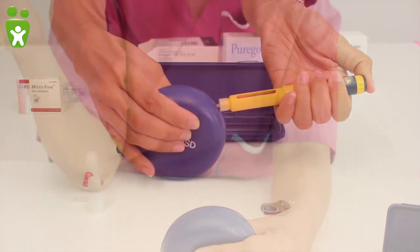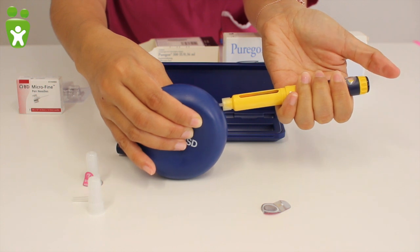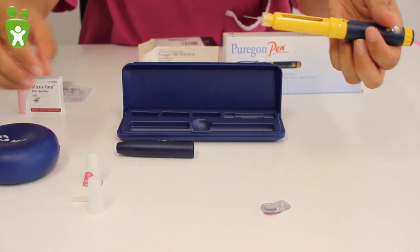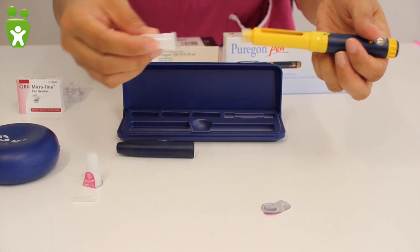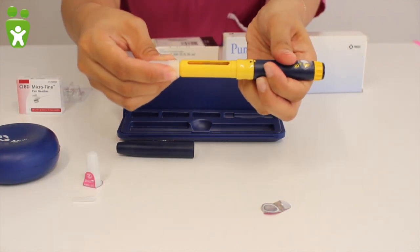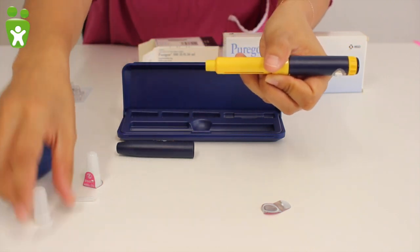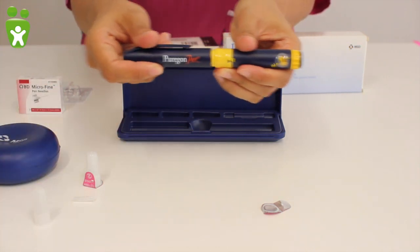Once the injection is finished, the skin fold can be released and the pen removed. Afterwards, place the cap on the needle and with its help, unscrew the pen. The pen should then be placed in its box and returned to the refrigerator.